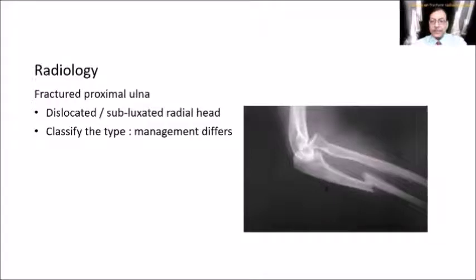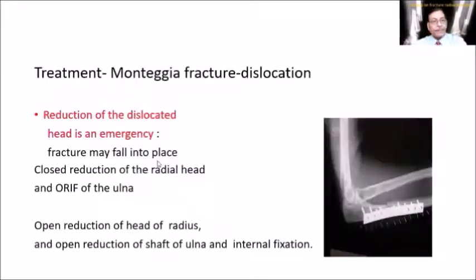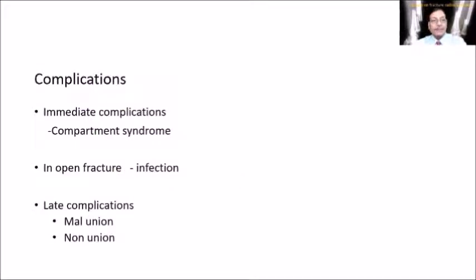On x-ray, whenever there is a displaced fracture of the ulna in the proximal third or at the junction of the proximal and middle third, be aware of a possible dislocation of the head of radius. This is an orthopedic emergency — all dislocations must be reduced as early as possible. When operating, you usually don't need to do anything specific for the radial head subluxation or dislocation; reducing the ulna usually allows the radial head to fall back into position. If not, open reduction is required.